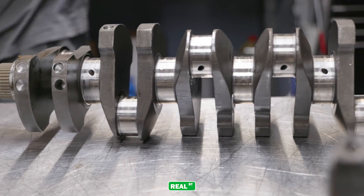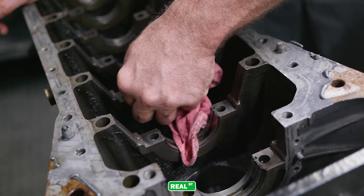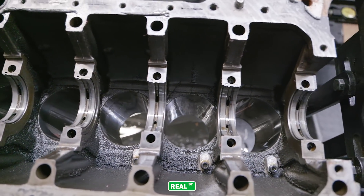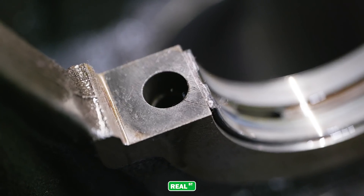Looking over the bearings, that stuff looks good. The engine hadn't been run a lot, and later after talking to the customer I got more of a timeline from them, which really started to help me understand that the engine had just too much ignition timing for the fuel that was in it.